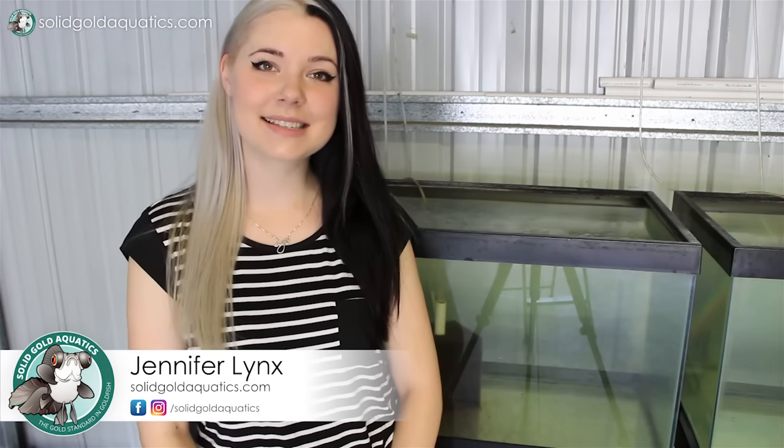Hey guys, it's Jenny. Welcome back once again to Solid Gold. I make a calendar of goldfish photos and I've done this every year for the past, I want to say, like five years or so.